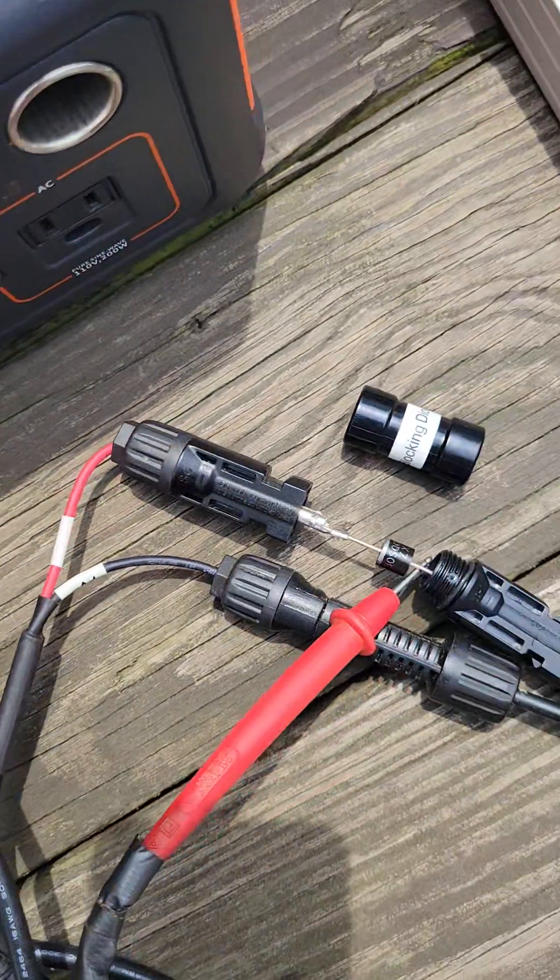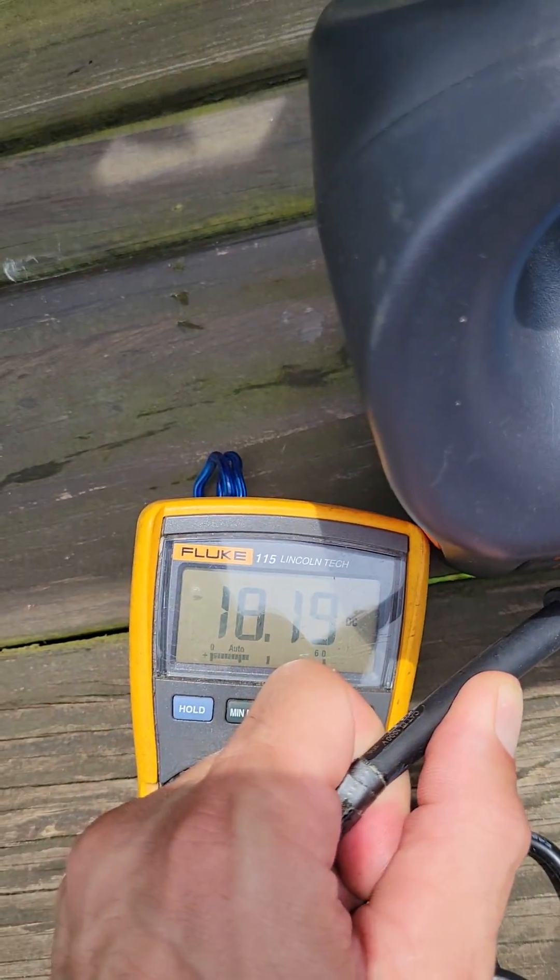Now I'm on the other side of the diode and I've got 18.1. I tried it again — 19 volts before, and 18.2 after. So there you have it.